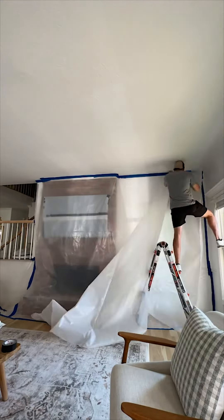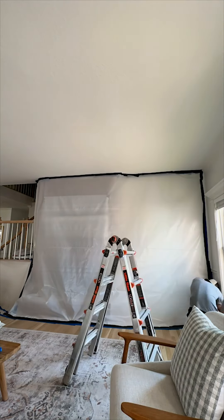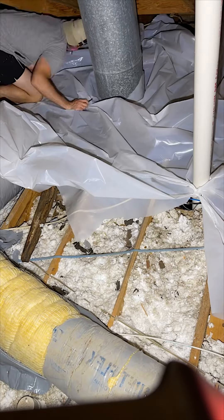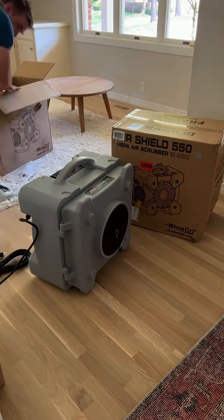If you're doing it yourself, make sure to use 6mm. The goal is to make a tight seal that absolutely no airflow can come from, so you want to tape every inch of the edge. Because the area I'm working in goes all the way up to the attic, I put some plastic up top to prevent airflow from leaking out, though it wasn't going to be fully airtight because it was hard to seal on the insulation.